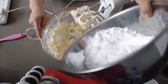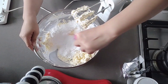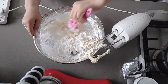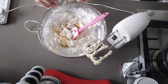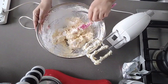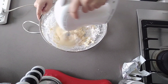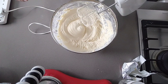Now we can add the sifted confectioner's sugar or powdered sugar — put half first, then mix slowly, then put in the other half. Then add one teaspoon of vanilla essence and a teaspoon of salt to balance the taste. Use the mixer and mix until the consistency is fine and soft. Put the frosting inside the fridge for 30 minutes.